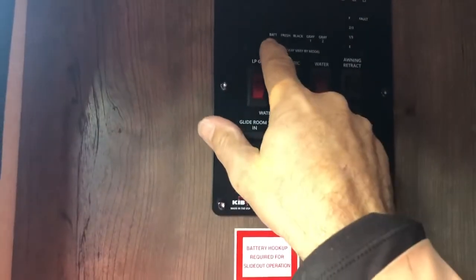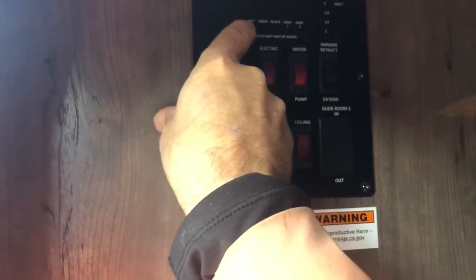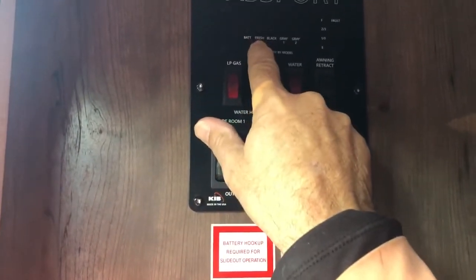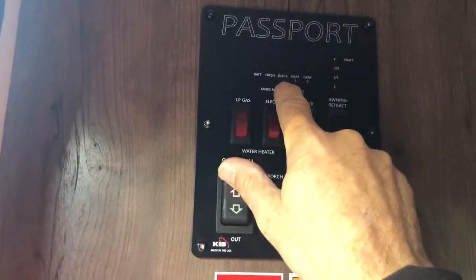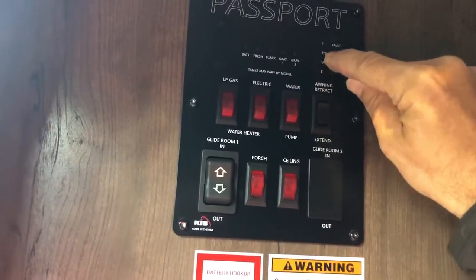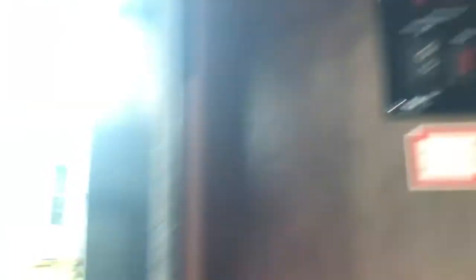At the top here is your battery check — you push that and it'll tell you how much battery you have. The fresh meter tells you how full your fresh water tank is — you've got 30 gallons. Black water is the poop tank. Gray water is everything else. When you press the button, the meter will show you the levels.